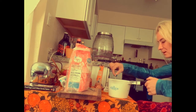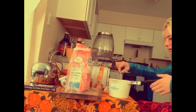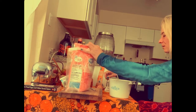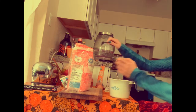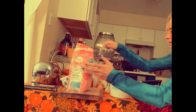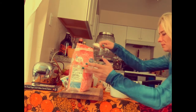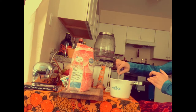After everything is mixed and you've made sure there are no unwanted ingredients, we're going to add flour. We'll add three tablespoons of flour. As we mix, we'll see whether we need extra flour or if the consistency is where we want it.